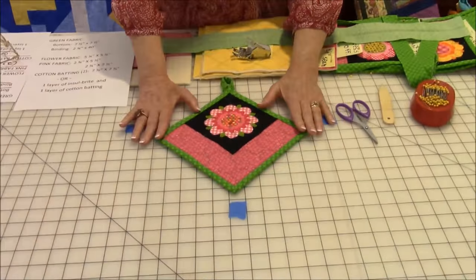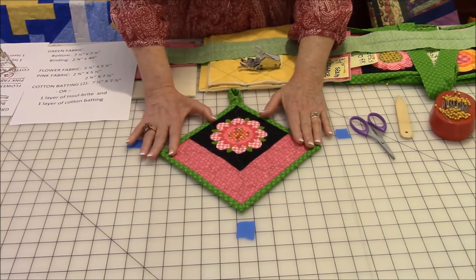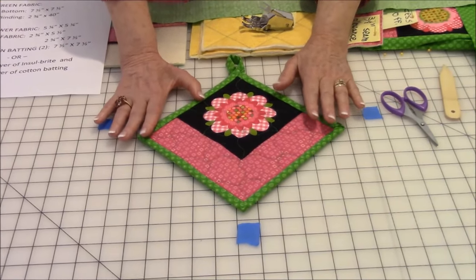Hello, I'm Cheryl and welcome to my sewing room. I'm going to demonstrate how to make a hanging pot holder, which is not only very decorative but makes a great gift. Let's look at a sample of what I'm going to make. I just love this pot holder — I think it's so cute and so pretty.